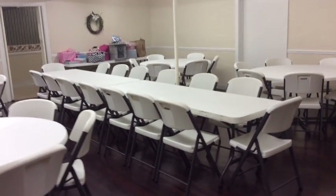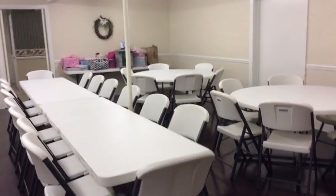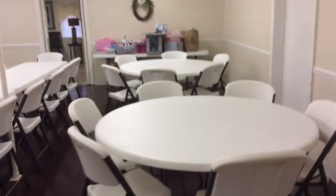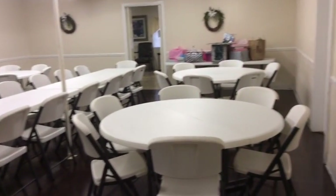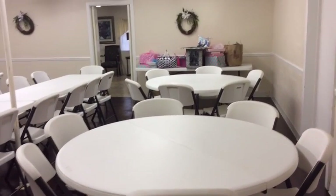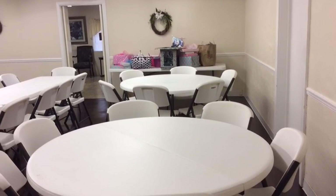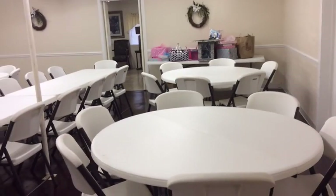Hello everyone, it's Melanie from Living Luxuriously for Less, and today I'm going to do a video on how I plan a baby shower from beginning to end. The first thing I've done is clear out the room and set up the tables for the shower tomorrow. I did a mixture of rectangular and round tables — food in the front, gifts and the dessert tables in the back. The shower is going to be turquoise blue and pink mixed with Tiffany blue with silver accents.